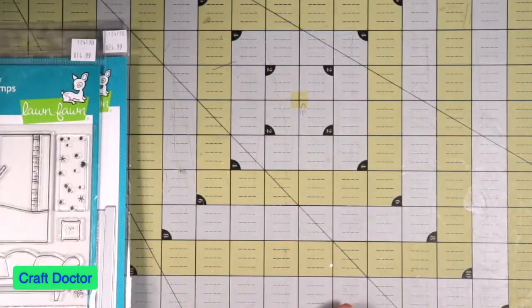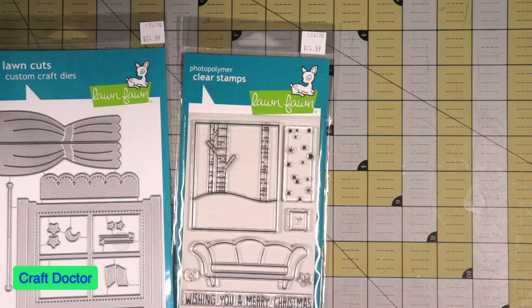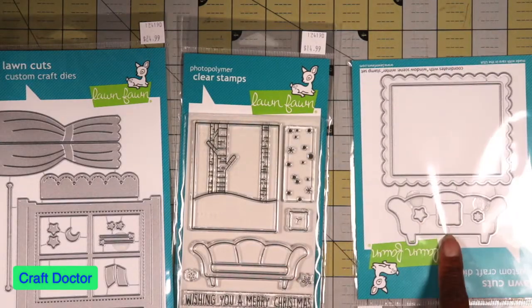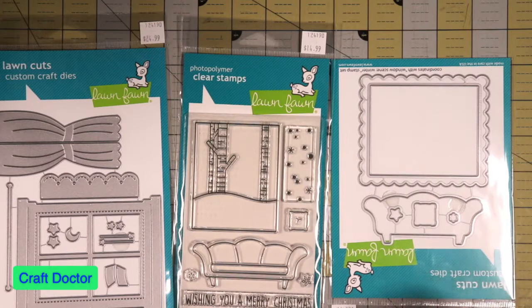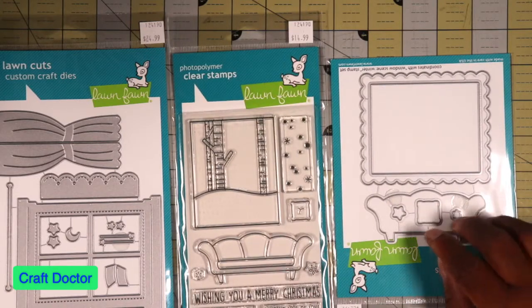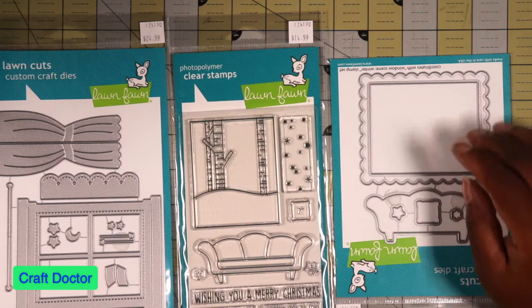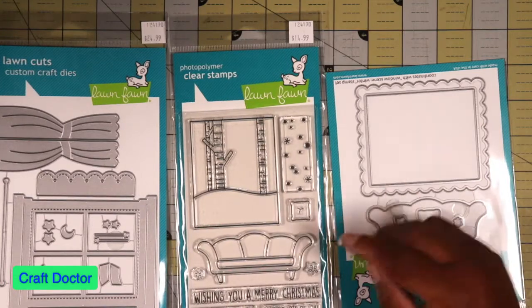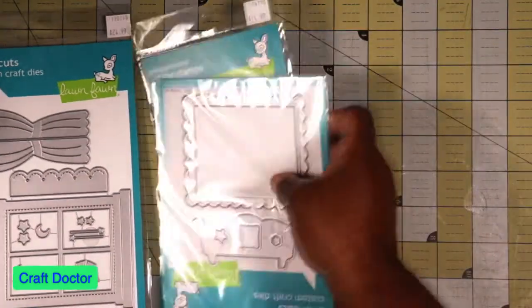When I went into the store I realized there was another piece to this set - it's the rest of that scene. I bought that and it's to cut out the couch, the pillow, and another frame. When you get this piece you can have it as if you're looking out, or looking in - if you add a Santa, tree, and all that kind of stuff you can make it look like you're looking in the window and put the couch behind it. So these three go together, but I didn't want to buy the Christmas tree one - I wanted to keep it more neutral.